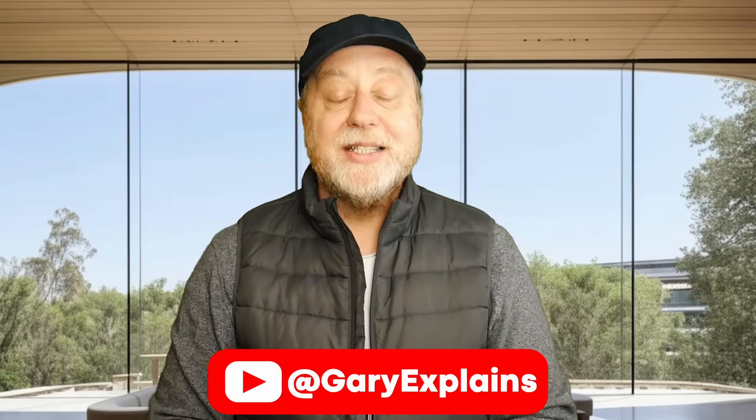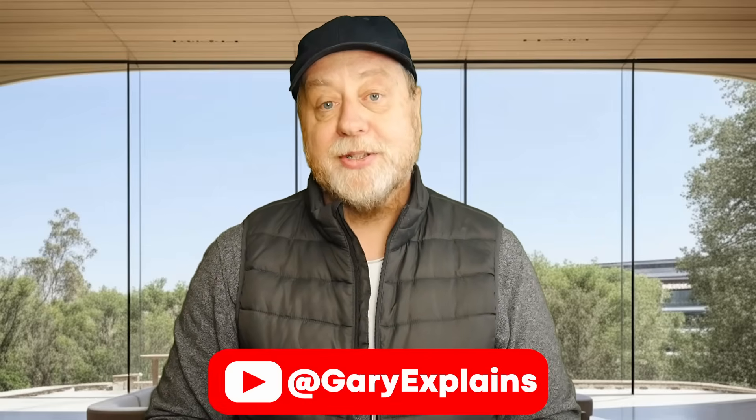My name is Gary Sims, this is Gary Explains. I really hope you enjoyed this video — if you did, please give it a thumbs up, and if you like these kinds of videos, why not stick around by subscribing to the channel?